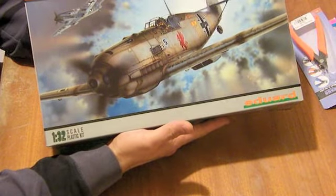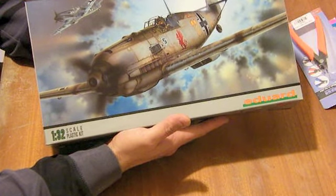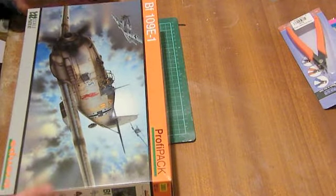Great piece of box art. Eduard's box art these days is basically frameable. It's very good, very well done. So let's have a look inside the box.